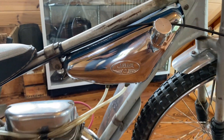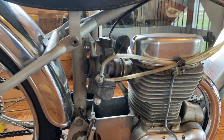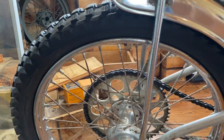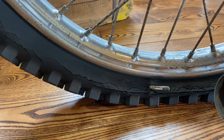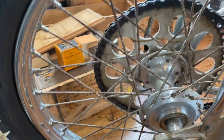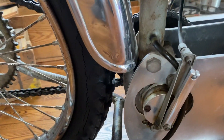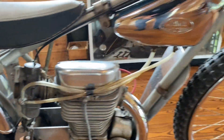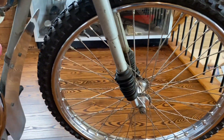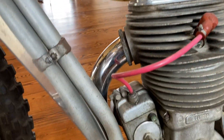Jawa was made in Czechoslovakia. I'm not sure what year they started or when they ended. You can see the tire tread coming out the side of the tire. You can observe there are no brakes — there's just a jack shaft for the clutch. There's no front brake. It runs by magneto.